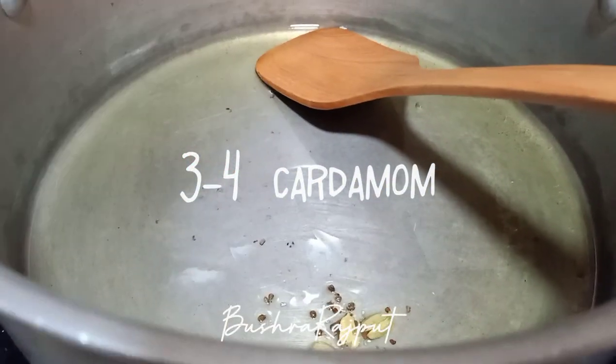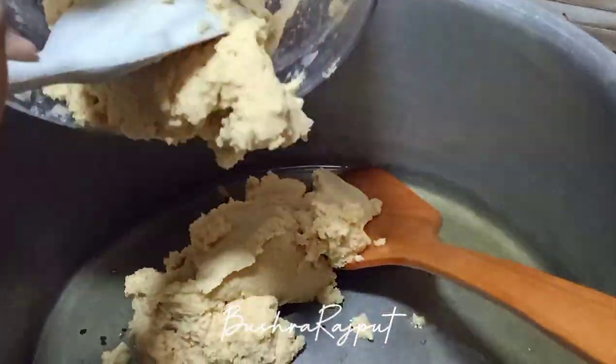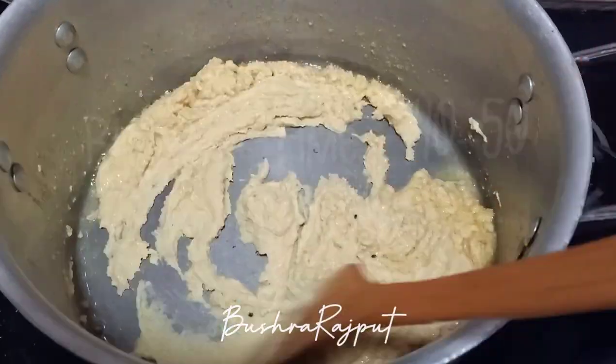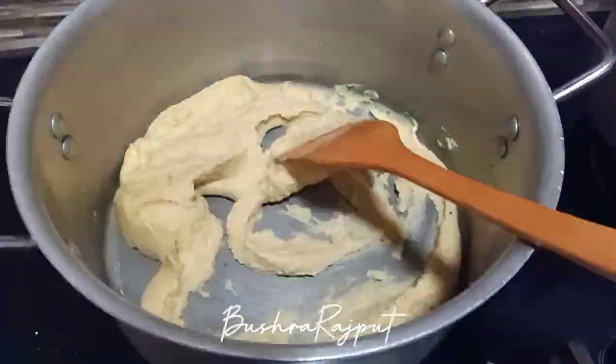I have added 3-4 leaves. My wife has helped. Now I have to cook it — it will take 40-50 minutes. I have been cooking it for a while, but it is a long process.